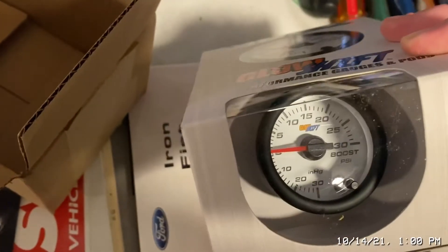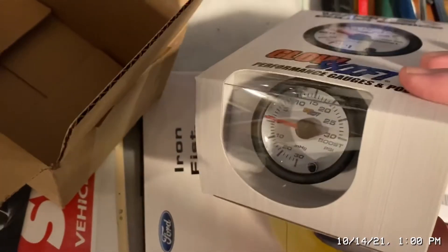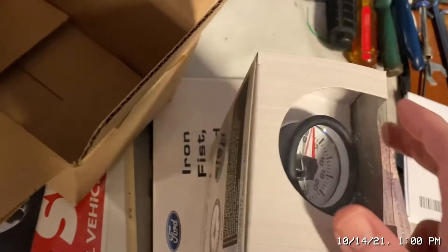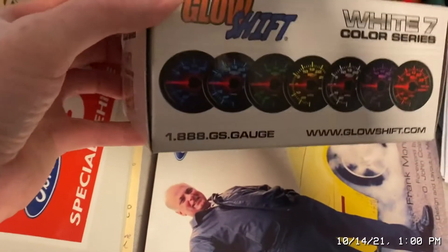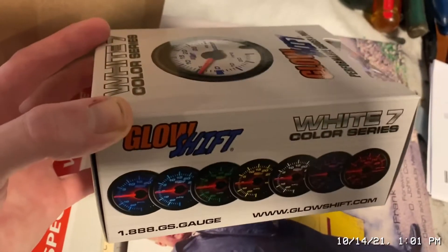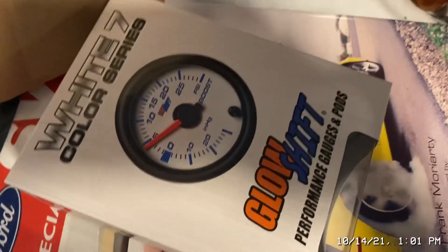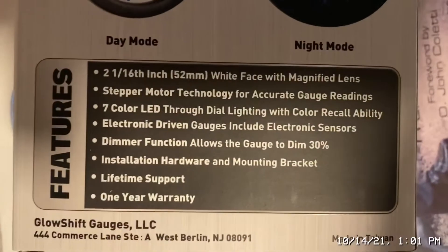They always come quick, ship quick, work great, and look great — so why am I going to spend hundreds of dollars on something else just because everyone says it's the best? A nice thing is they give you the options to change it to whatever color you want to match your car, and it saves it in memory until you disconnect the battery. And there are your color options right there.